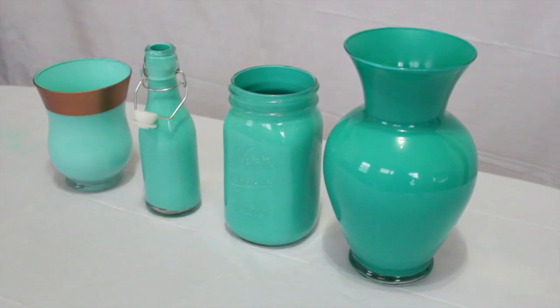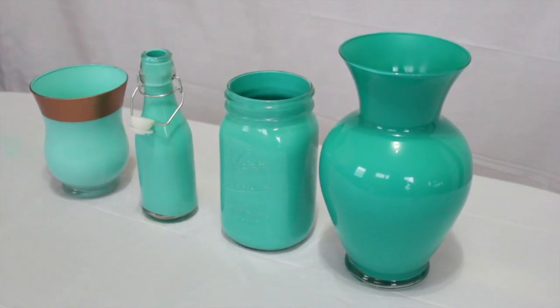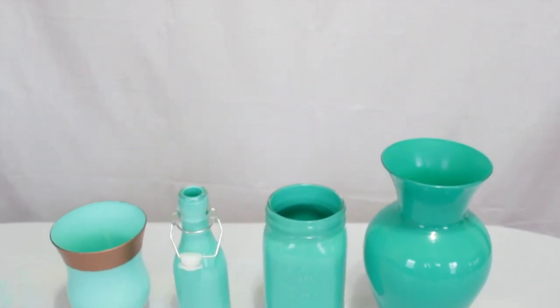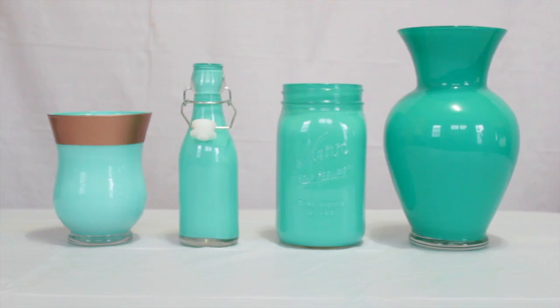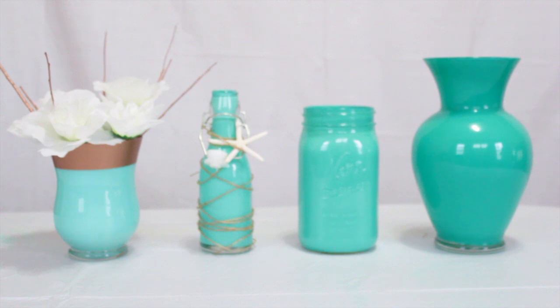And there you have it — custom painted vases. This would be great to add in your living room for that extra pop of color for the summertime. You can even use this as a centerpiece for a baby shower or a wedding. Let me know in the comments below where you'd put this painted vase.